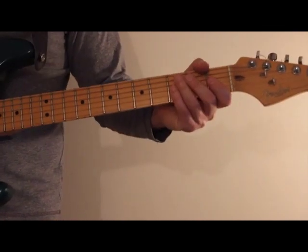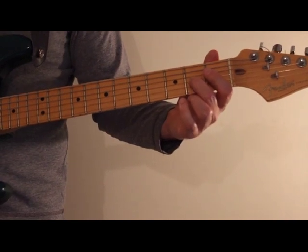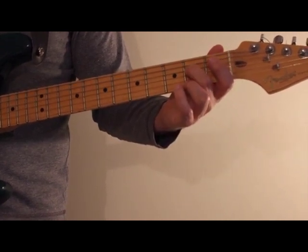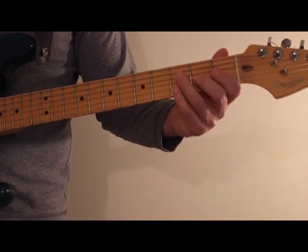For exercise three, we'll start on the second fret of the third string and play the note A, then go to the open G, then play the note E, then go to the open D.